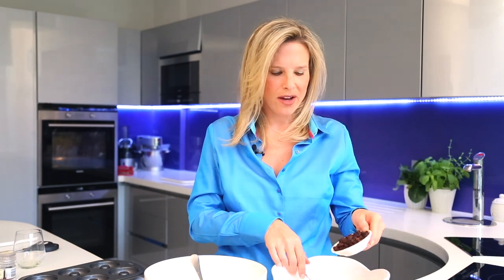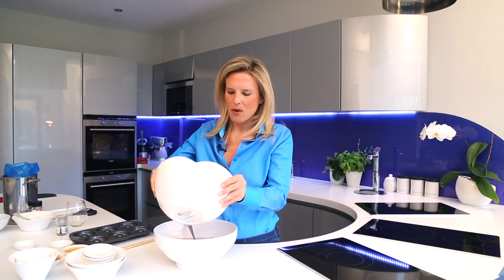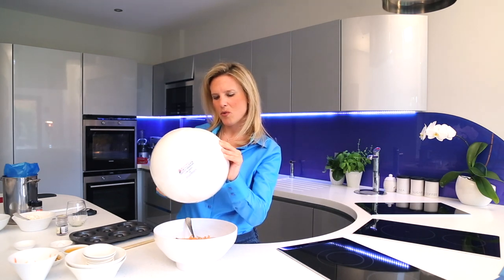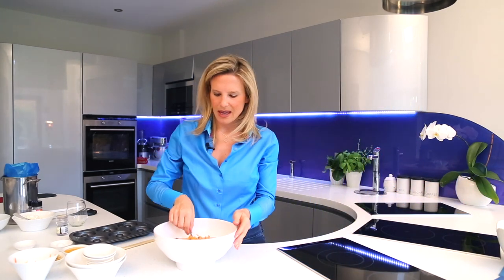Into the wet ingredients I'm going to add my grated carrot — that's one carrot. Then I've got sultanas here; you can use raisins if you prefer. And then I've got my chopped walnuts. Make sure everything's evenly distributed and mixed in together, then pour the wet ingredients — carrot, egg, oil, sultanas, and walnuts — into the dry ingredients.